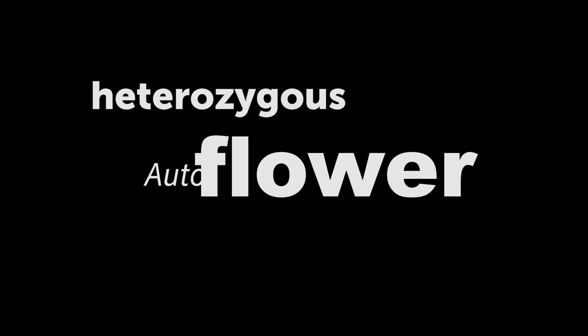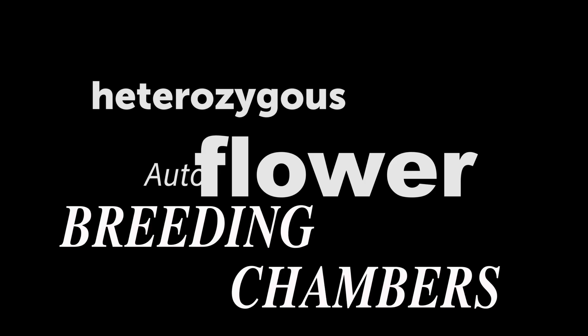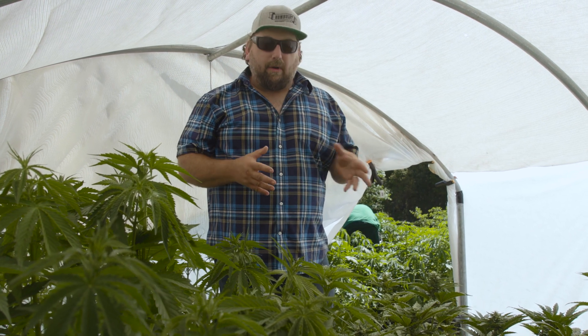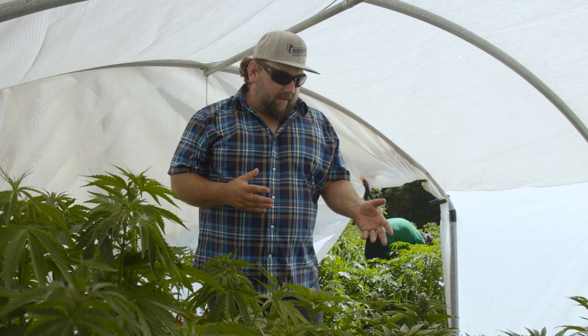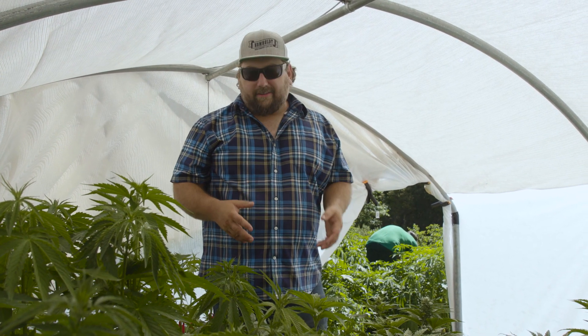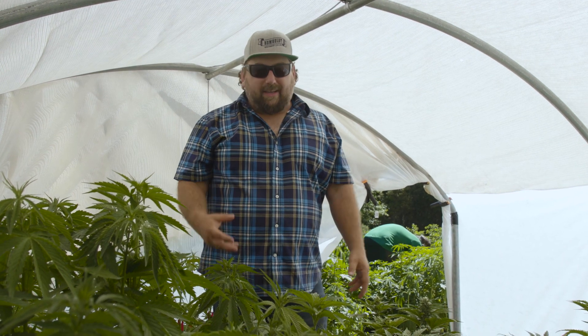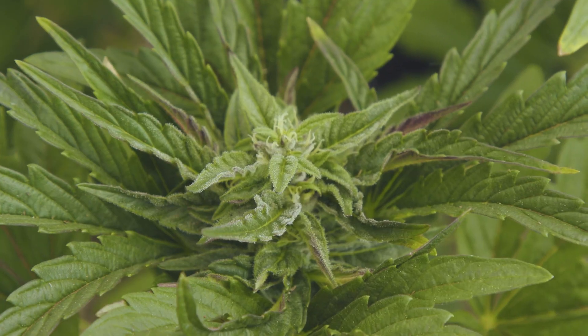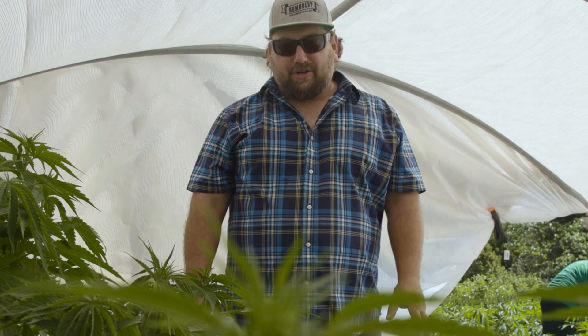Here we are in one of our heterozygous autoflower breeding chambers. We've taken auto genetics and photoperiod genetics and mashed them together, and we're looking through what we call a segregating population. In this case it's our caramel cream strain, which is an amazing producer — high THC, with a really gassy caramel smell. It's an awesome strain, and we're trying to create an autoflower version of it.